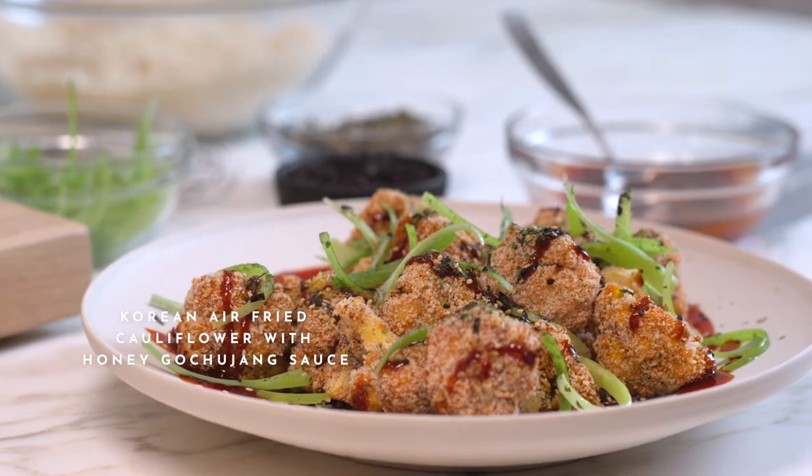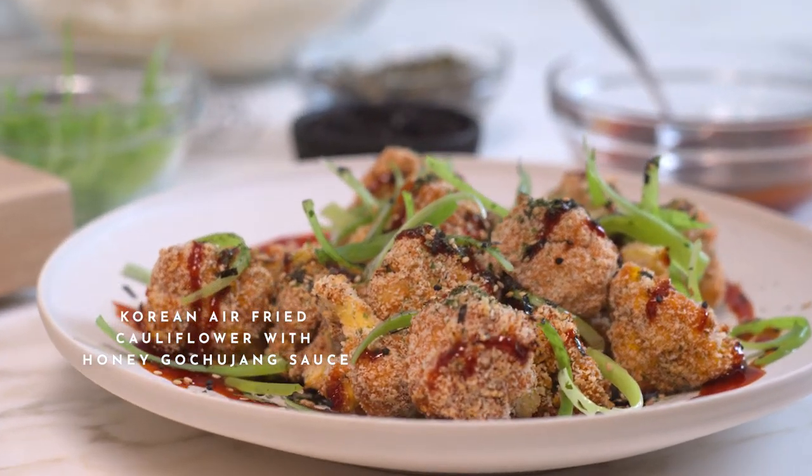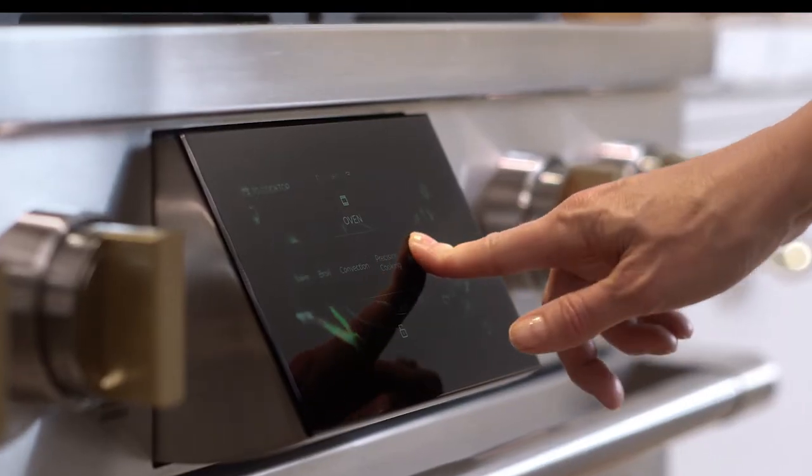Today I'm going to make deep-fried gochujang cauliflower. The trick is it's very healthy because I'm going to use the air fryer, but it's going to be just as crunchy and delicious.